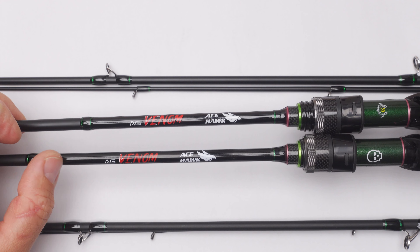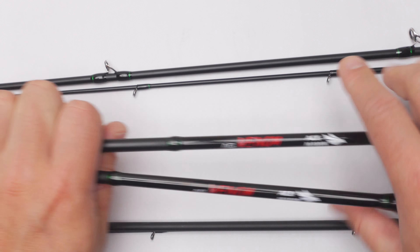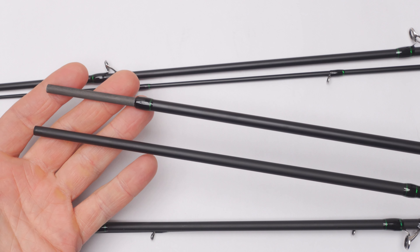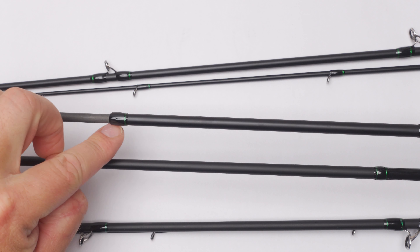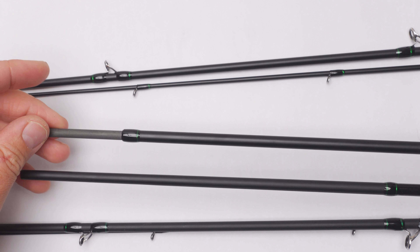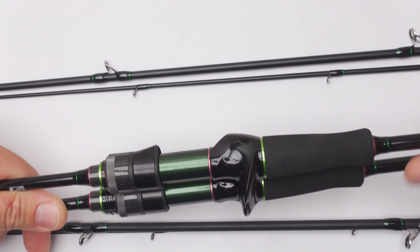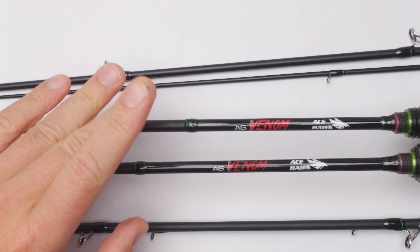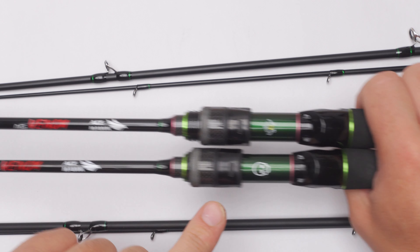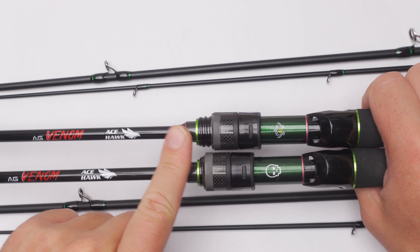The lacquered section is a little bit shorter on the newer version. The lengths of the rod sections are exactly the same, but on the newer version they added a small cosmetic detail. Also, what they did with the newer version — I can't verify this — but they are saying that instead of 24-ton carbon used in the older model, they are now using 30-ton carbon in the newer model, which is very good.